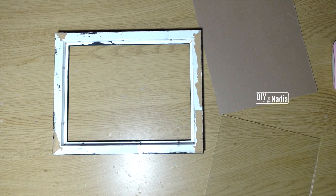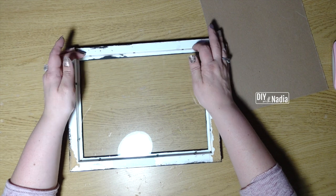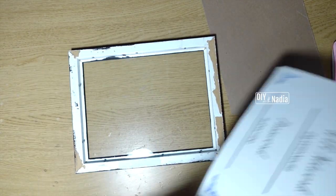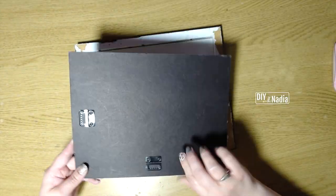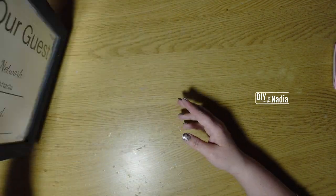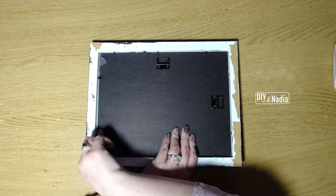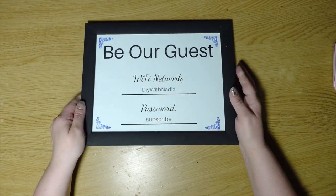Now that my frame is dry, I printed out my little sheet and I'm going to put it in the frame. The only thing I didn't record is I quickly put a little stamp on all the corners just to give it a little color — you'll see what I mean when I put the picture up. But that's really it. You just put it together and you're all done. It's a very simple and easy project, but it's something that's kind of needed in our homes these days.